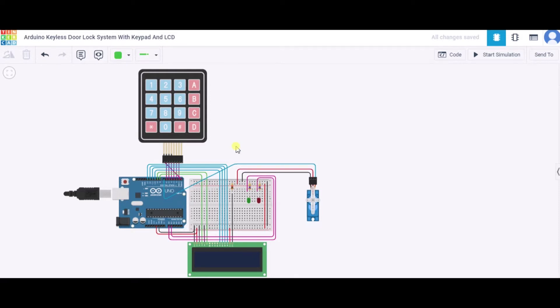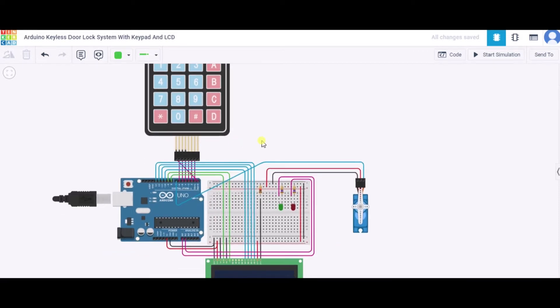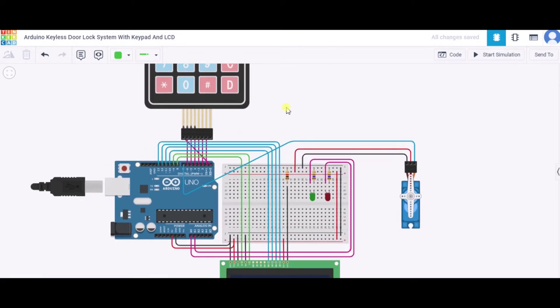Now let us see how to connect the circuit. First, let us connect the keypad. We will connect the first row to pin 0 of the Arduino, the second row to pin 3, and continuing through to column 3 at pin 6 of the Arduino respectively.